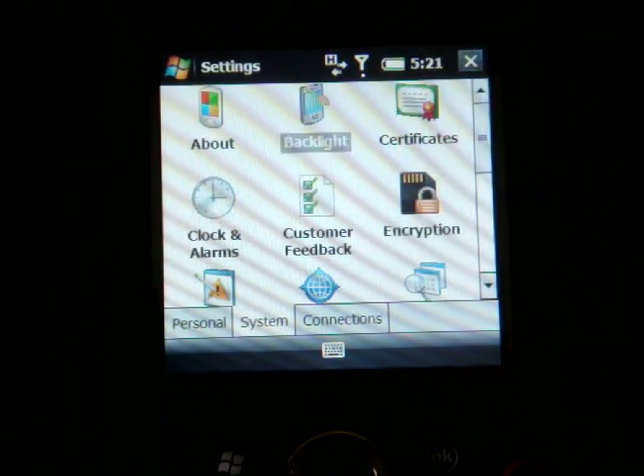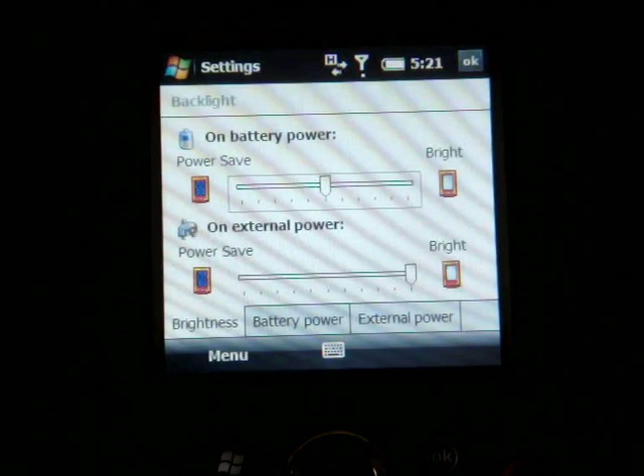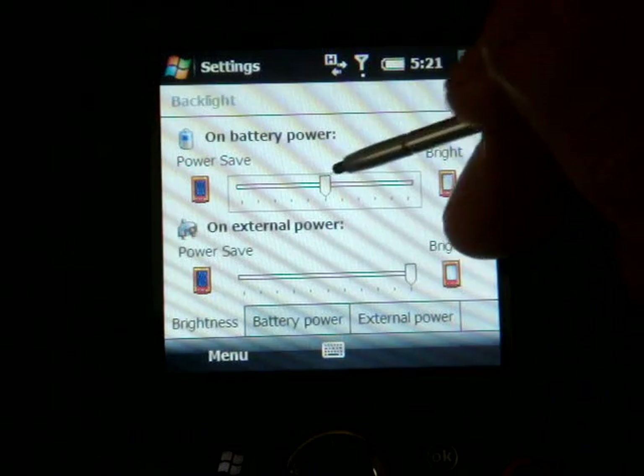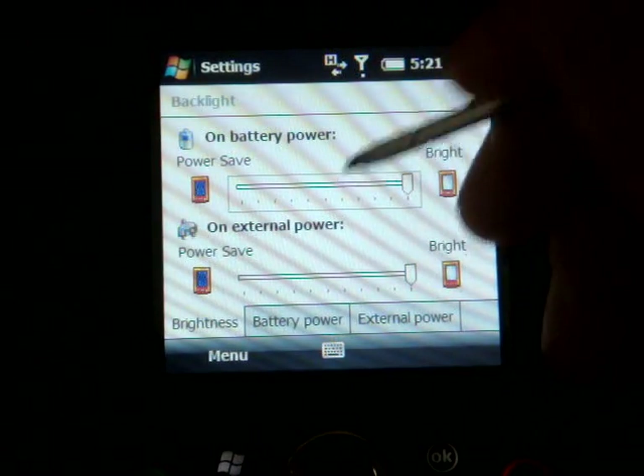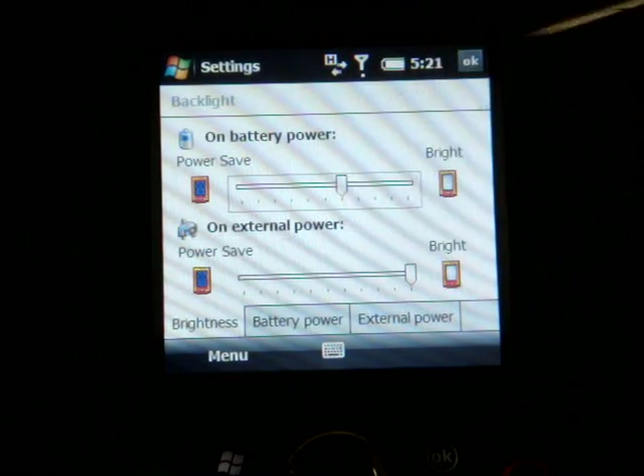Over in System, we have Backlight, but there are really no settings for the screen — you can't change the contrast, can't do auto-adjust, and it doesn't have a light sensor, which is unfortunate. Right now it's on Medium Brightness; this is what it looks like at Maximum Brightness. To save battery power I'm going to keep it down a little bit.